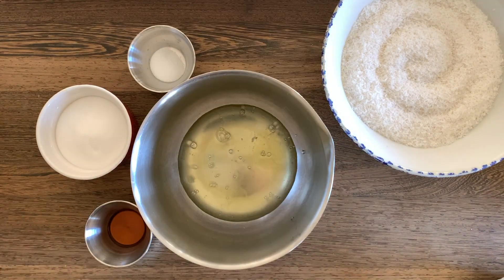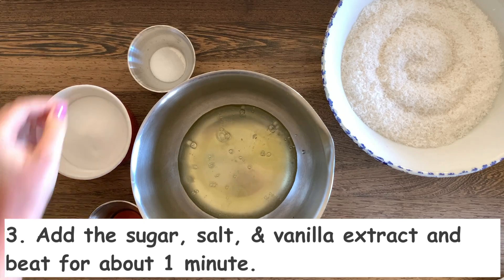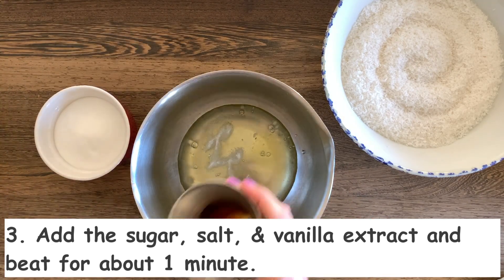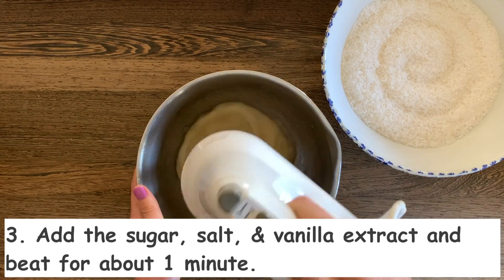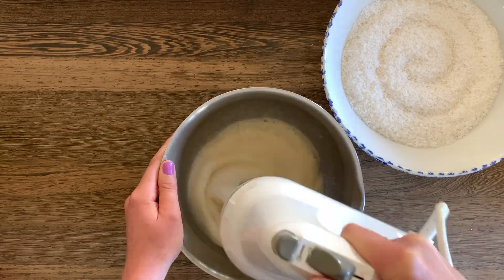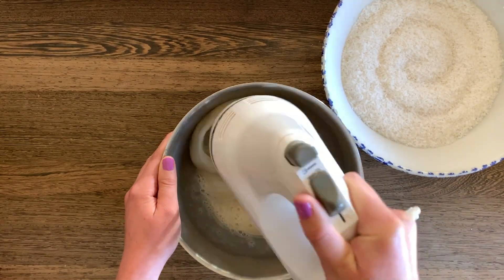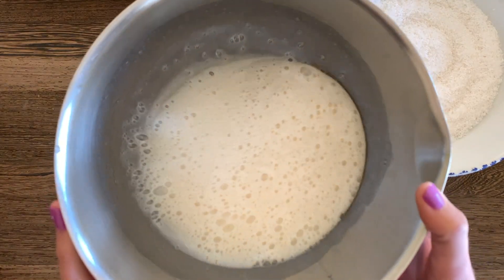Now we're going to add the salt, sugar, and vanilla to the egg white mixture, and beat them with the electric mixer for about one minute until the sugar looks fully dissolved. This is looking pretty good so far.